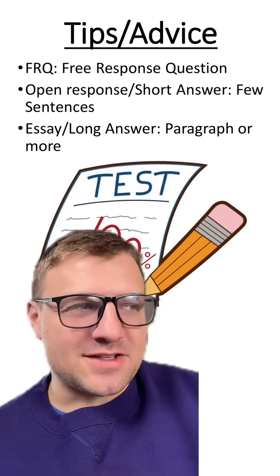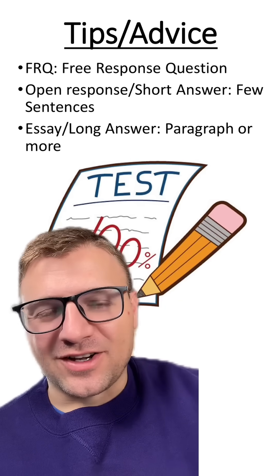I hope this helps students answer these FRQ questions. I know they can be daunting, but good luck on your tests.